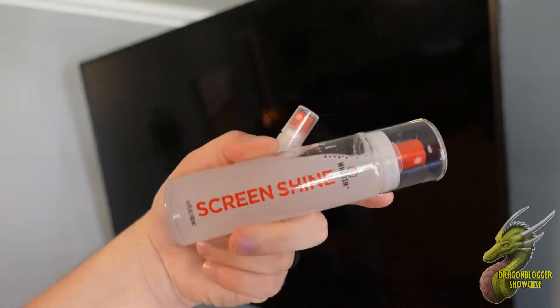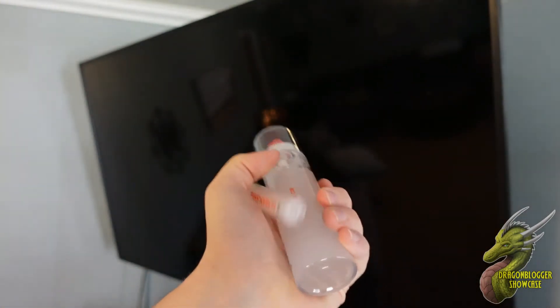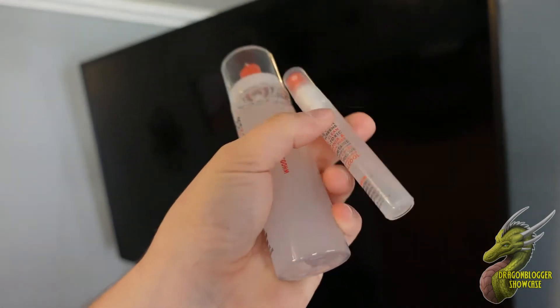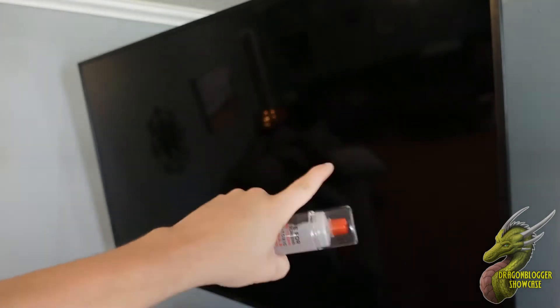It's going to come with two of these different bottles — it's basically the same thing. This is Woosh's proprietary blend to clean your screen and they promise a shine. It's going to come in this little travel size bottle as well as a larger bottle right there.